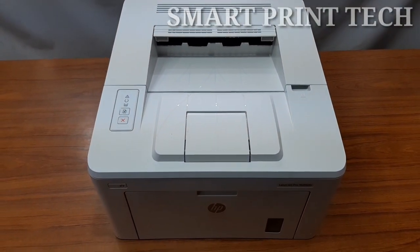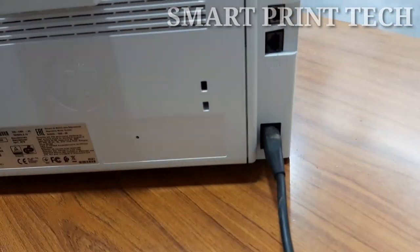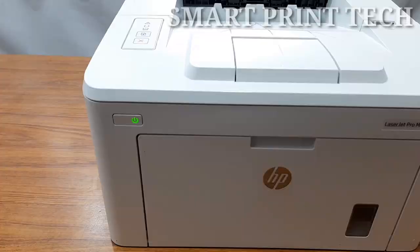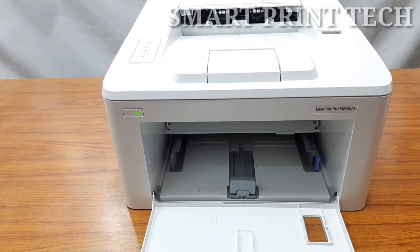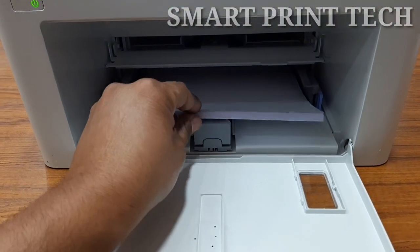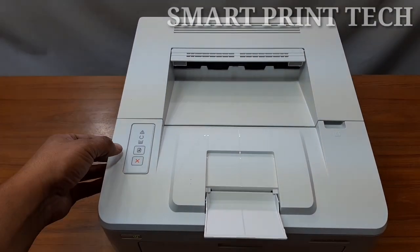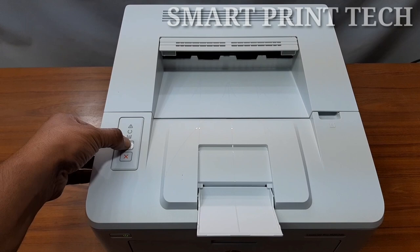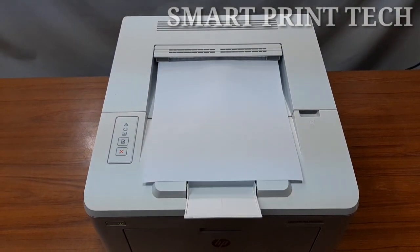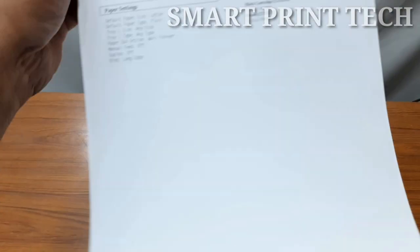Next, let's see how to check if this printer is working without a computer, or how to take a test print without any device. First, connect the power cable, then press the power button. Open the input paper tray door and feed some blank A4 paper, then close the door. Next, press and hold the switch for three seconds. It will print a configuration report and network summary report as a test print.